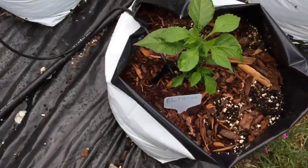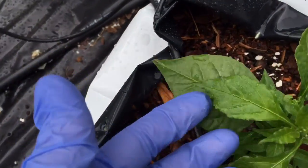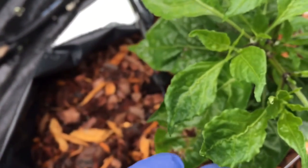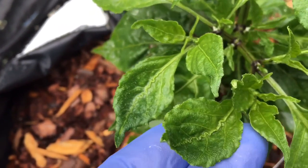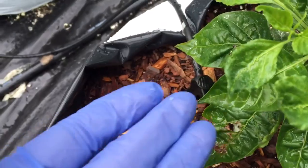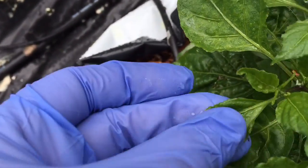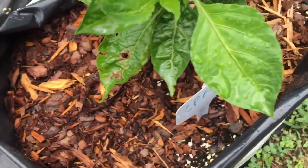I went to Lowe's to get some more sulfur dust and I was going to make a spray, but they were out. So I got a spray that has sulfur and pyrethrin in it. There's a really bad one there — that's my CPR plant.